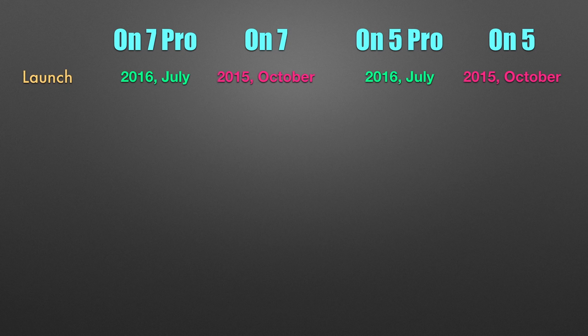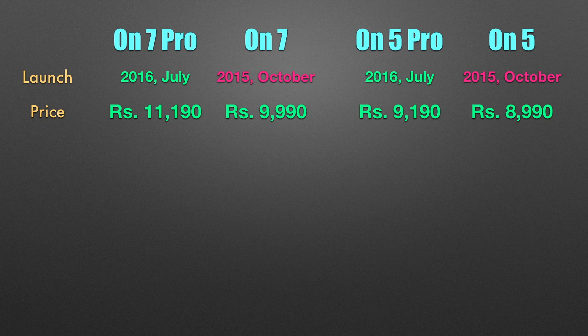So let's get started. The regular series was launched in October 2015 and the Pro series was launched in July 2016. The price difference between the ON 7 Pro and the ON 7 is around a thousand rupees, and the price difference between the ON 5 Pro and the ON 5 is almost the same.